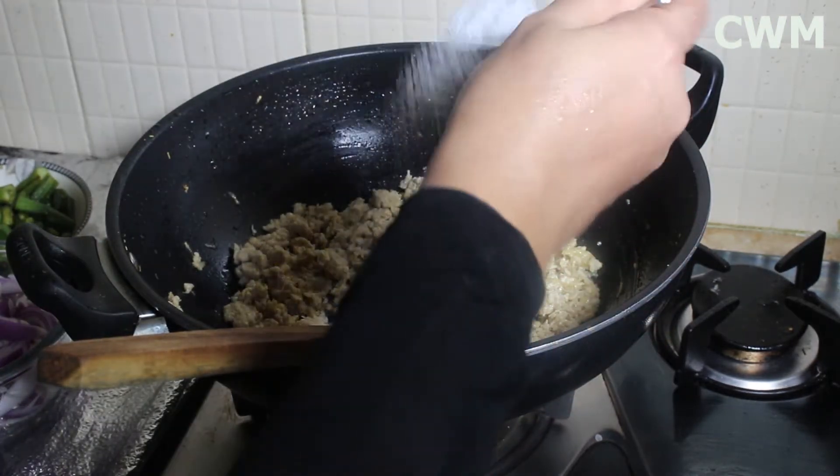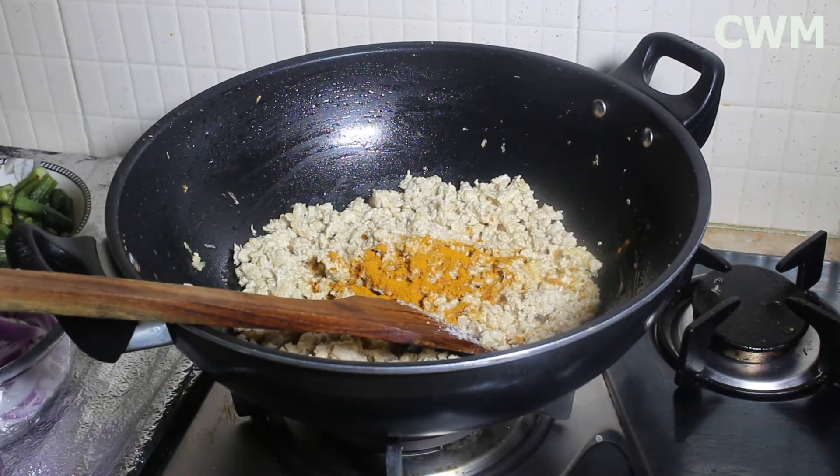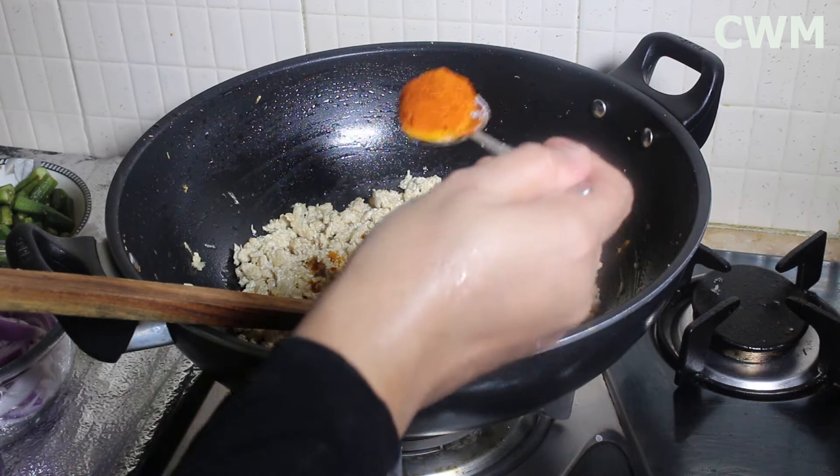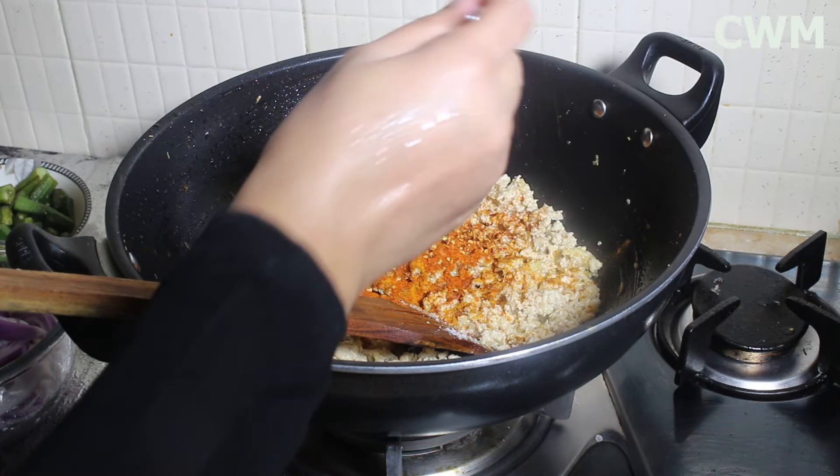Now I am going to add some spices: 1 tablespoon of salt, 1 teaspoon of red chili, and 1 teaspoon of mixed spice powder.